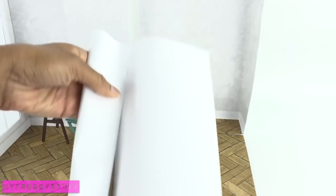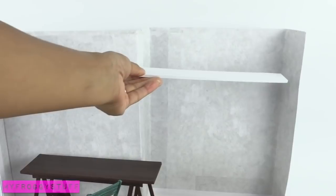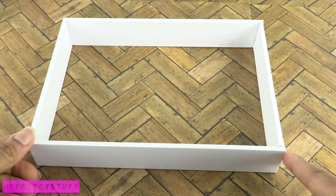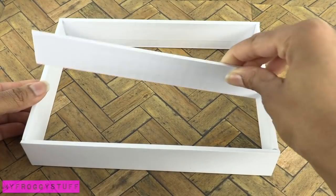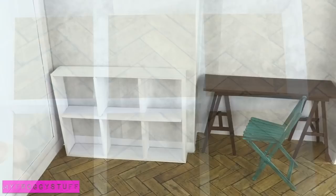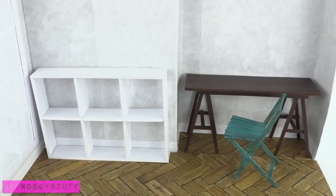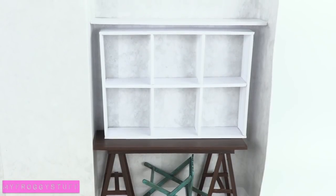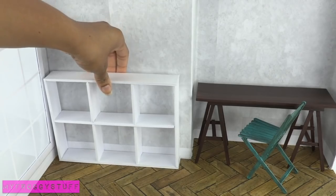Cover a piece of cardboard with paper. Glue it into the box for a shelf. Make more, then glue them together to make a rectangle. Glue more cardboard inside to make a shelving unit. When creating the furniture, I make sure to measure it so that all pieces can fit neatly inside the box.